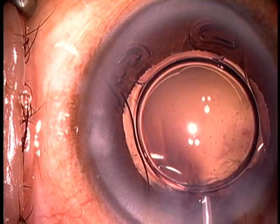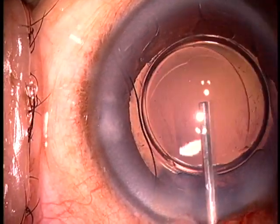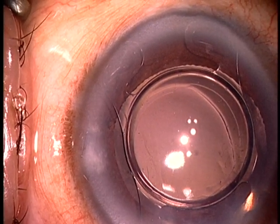Next, you will see me injecting a little more viscoelastic, but the eye is so overfilled it just barely wants to go in. And having an overfilled eye with viscoelastic is not a bad thing for this procedure.